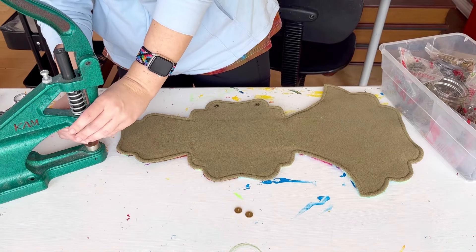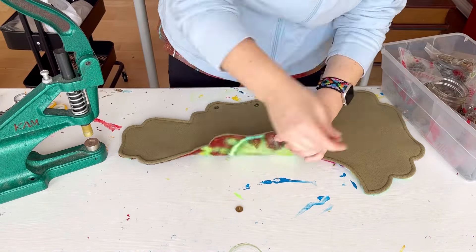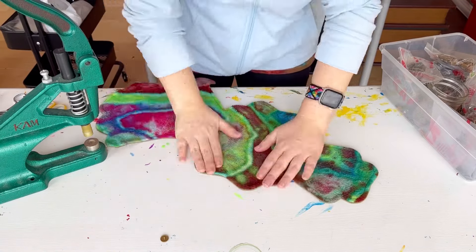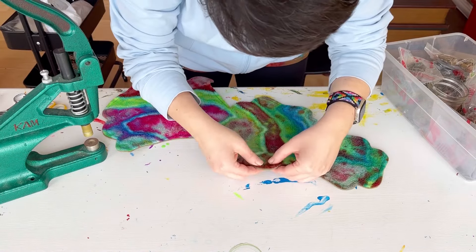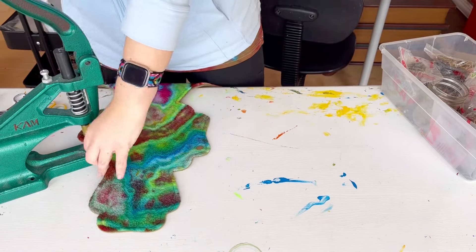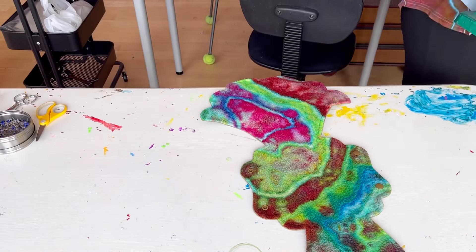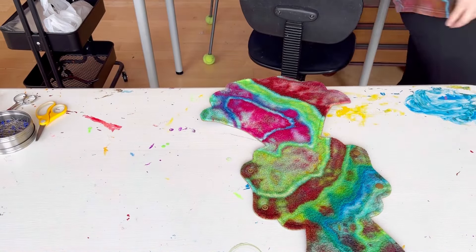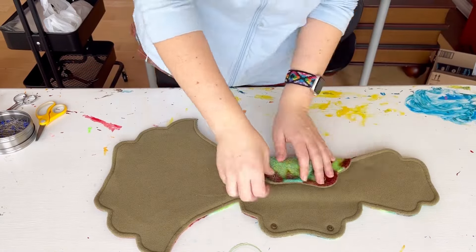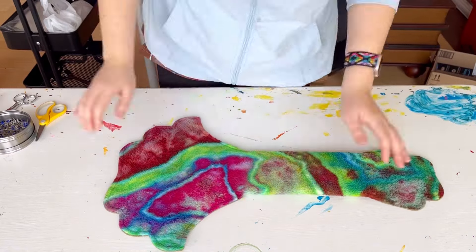I have this massive snap press — you have to change out the die parts, and I think you have to do that with the hand press as well. I'm using cam snaps. I always use bronze for everything — I feel like it matches just about anything and it keeps things simple. When you have lots of colors to choose from it can give you decision fatigue, so my sewing minimalism tip for the day is to just get one color of snaps that you like.